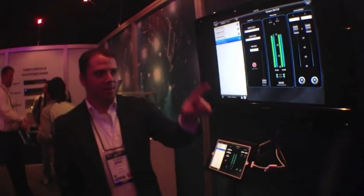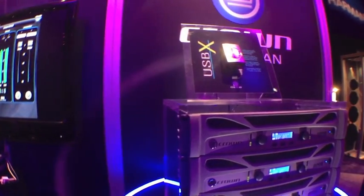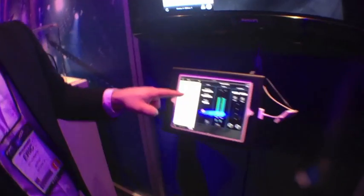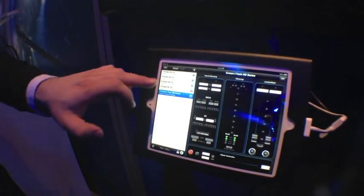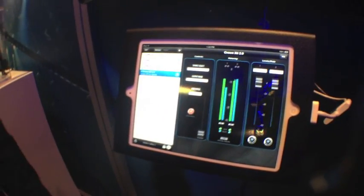This iPad is talking wirelessly to that USB-X, and the same app we have for our Ethernet amps—like for an iTech HD—you can see that functionality you've had for a networked iTech HD, you now have for our XTI, CDI, and DSi series as well.